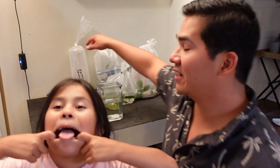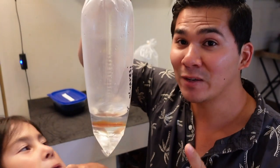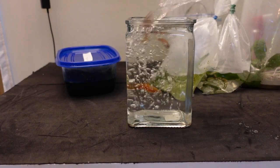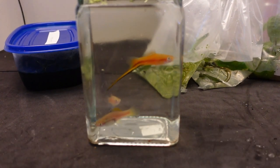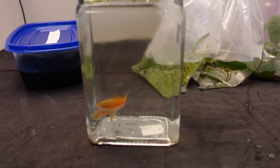First we have some swordtails. These guys are really cool — they have the sword at the end of them, that's why they're called swordtails. There are three of them, males and females. Guess how much I paid? You go to the store, they're probably going to be like three to five dollars a piece. I got five dollars for the bag — really good deal. I'm going to put them in this jar and give a close-up for you guys. In about 15-20 minutes after drip acclimating, I'm going to put them in to see how they like their new home.